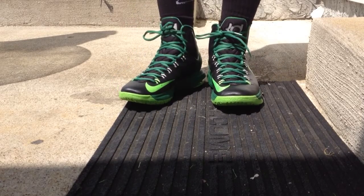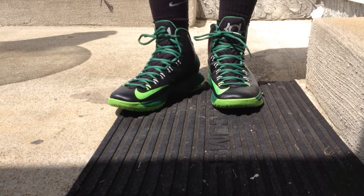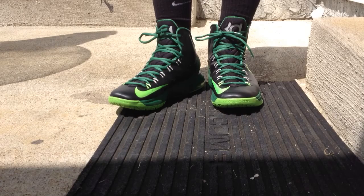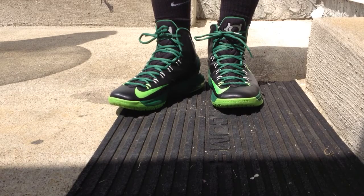And there you have it — today's shoe, the Nike 85. Be back with more videos real soon. Appreciate everyone watching.